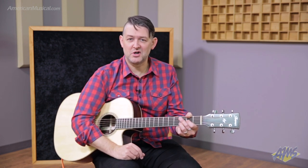So that's the Ibanez ACFS580CE. You can check it out now at AmericanMusical.com.